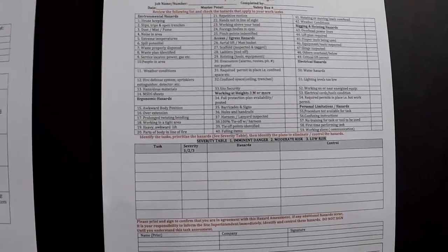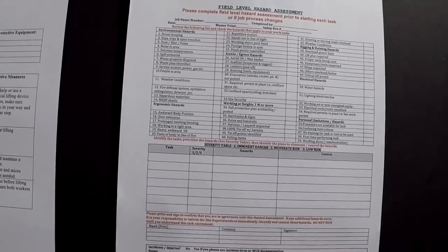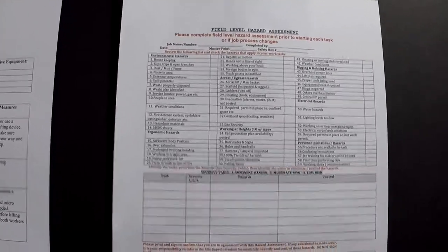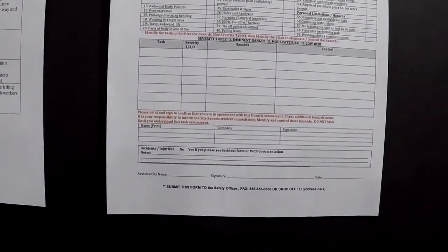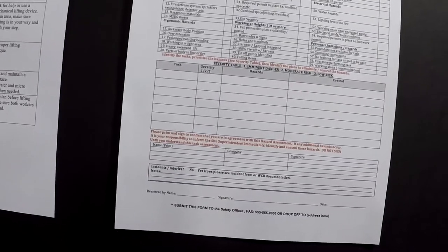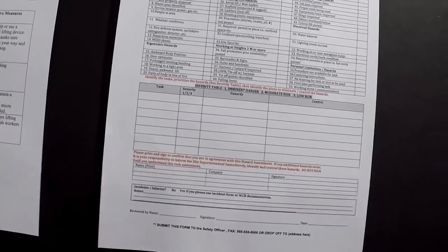Check off all the things that you find in your environment that will affect your task. Down below you'll see the column for tasks — that is for one task, so you need to break down your task into steps. And then everyone signs off, which is very important and something so many people don't know how to do.